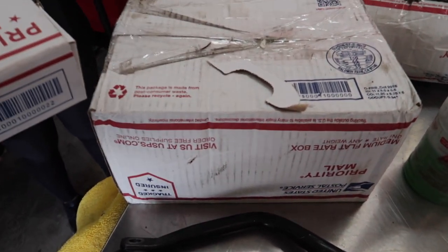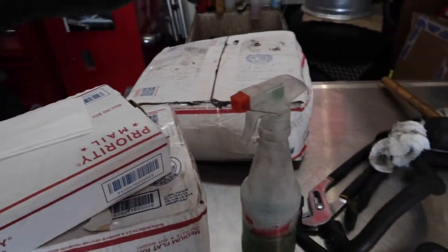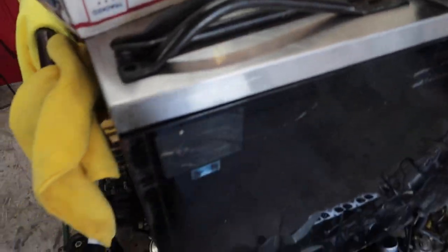I just got three new boxes in — car parts for the Starlet, suspension parts. Let's open it. The box cutter is right here.